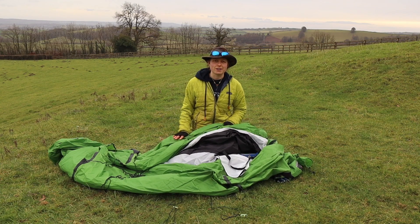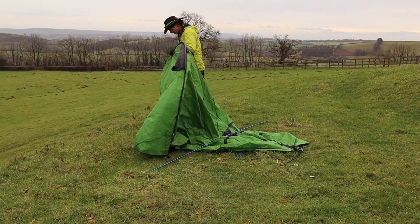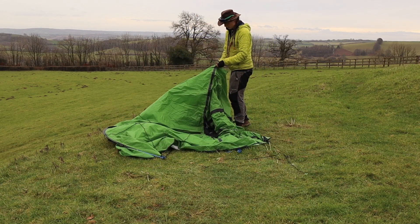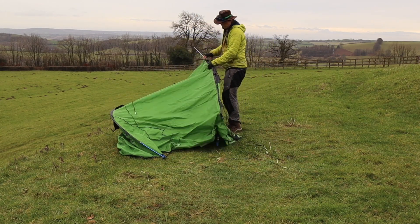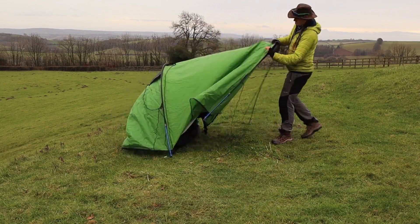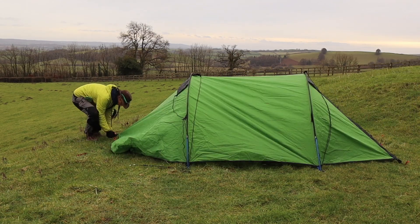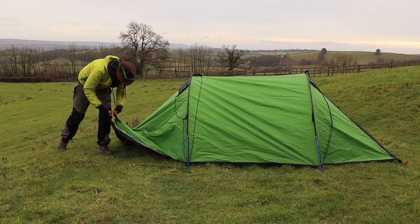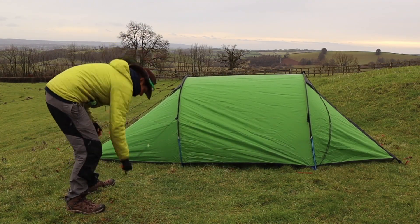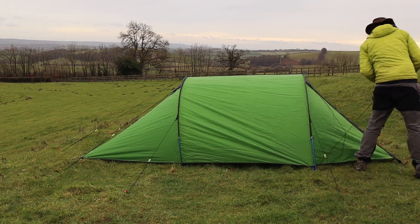In order to pitch the tent, I started by pushing both poles through their pole sleeves. The poles were the same length so it didn't matter which one went through which sleeve. Then I pegged out the tent at each end with two different pegging points, making sure to pull the tent nice and tight. To finish, I went around the tent and pegged out each guy line, again making sure the lines were nice and taut.